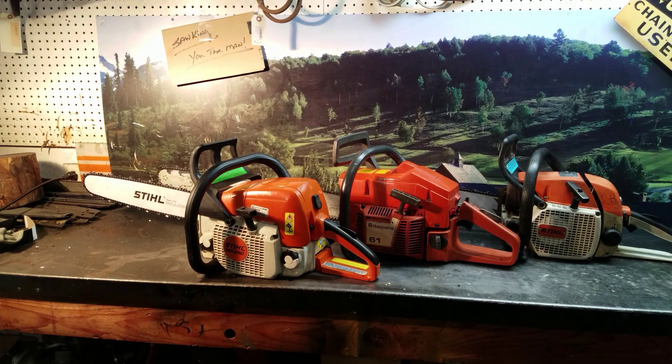Hey everyone, welcome to Shop Talk. We're looking at some of the saws the chainsaw guy has for sale. Every so often I get some saws in trade-ins. I do check them all out. Never use aftermarket parts on them — I don't believe in them. Everything's OEM.